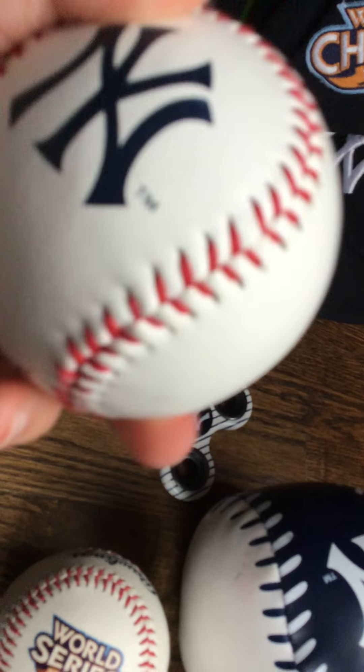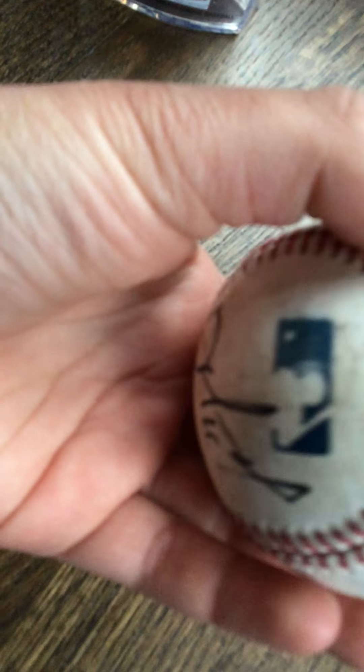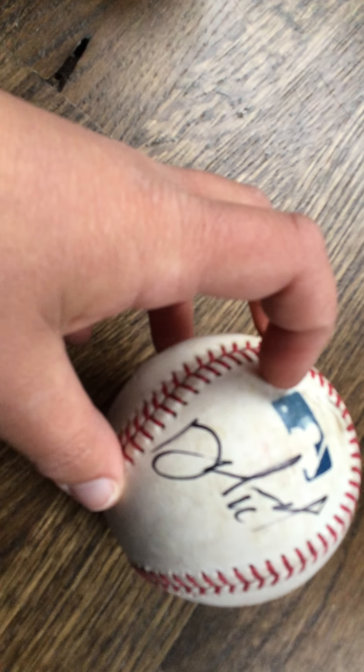I do have one ball that is signed — I didn't get it signed though, my friend did. It's a signed ball by a Met. My friend gave it to me. If you guys know whose signature it is from the initials, tell me in the comments.